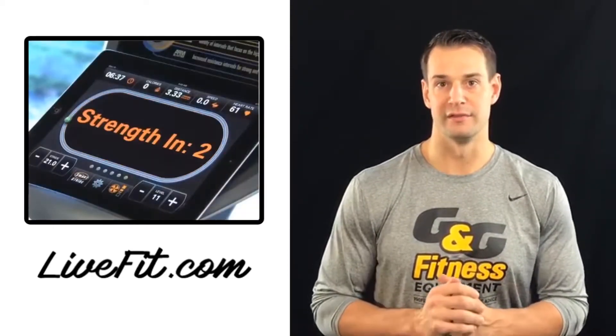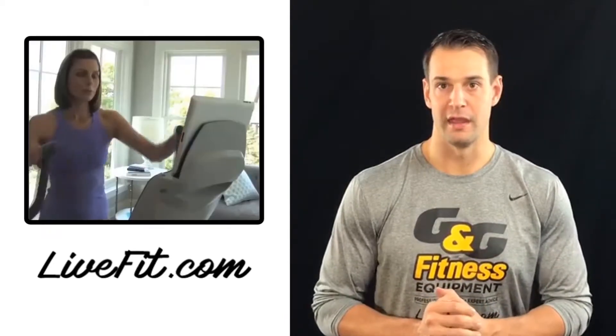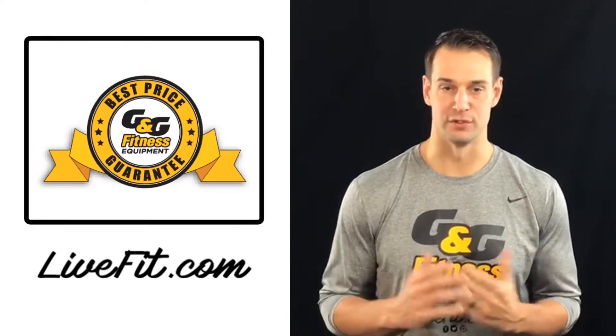You can even select the timeline for your workout goals and it will automatically map out your routine for you.